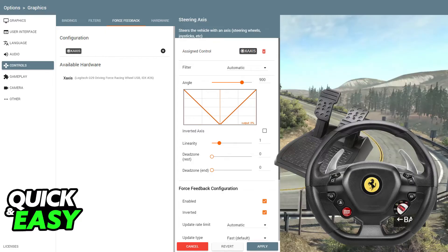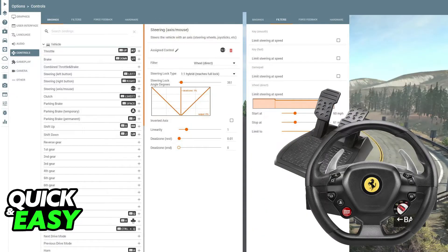You will be able to change things like the sensitivity, the dead zones, button mapping, and anything else related to the steering wheel to match your preferred playstyle.